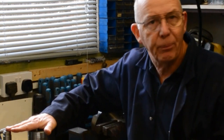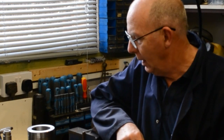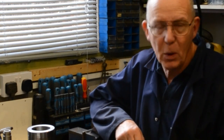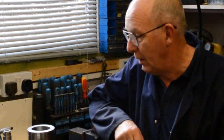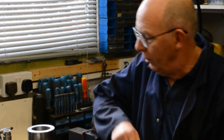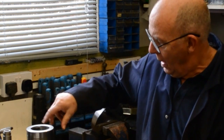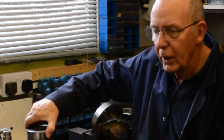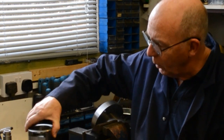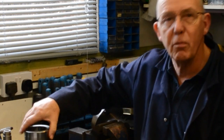Just behind me here is the little project I have going on at the moment. I've been banned from using the workshop for a few weeks for various reasons, because I've had a small operation. So I thought I'd use the time to explain what I'm doing here with these lumps of metal.